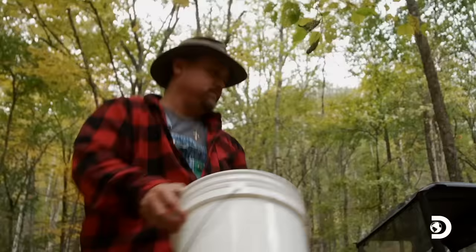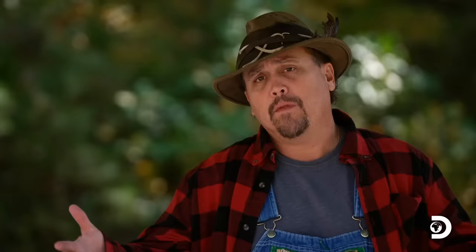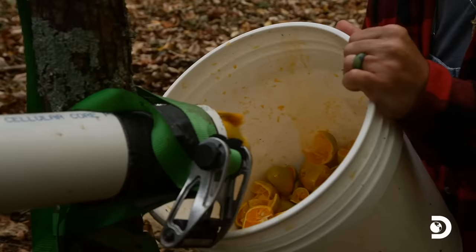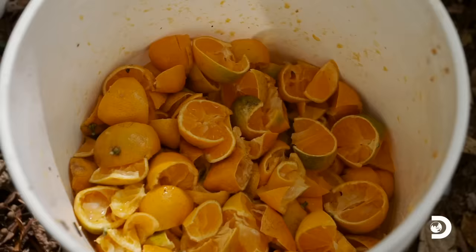Gonna grab us a couple buckets over there and start loading this thing up. Before we mash in, we've got to slice these things up, break them down and get their juices out. No better way to do it than our apple slicer that me and Jerry built — it's just a three-inch pipe with four knives where whenever something goes through it, it slices it into four perfectly good wedges.